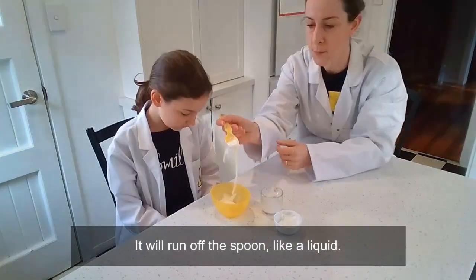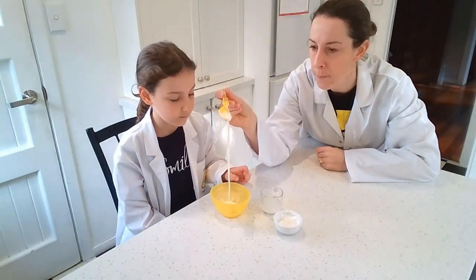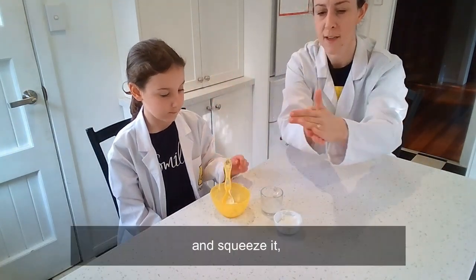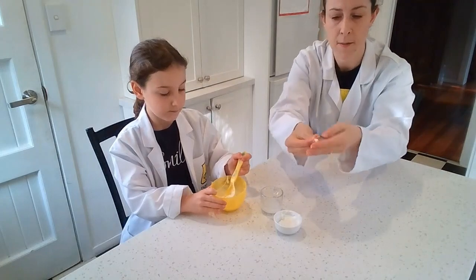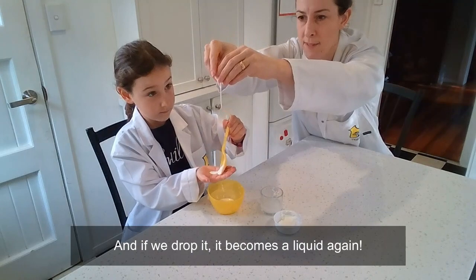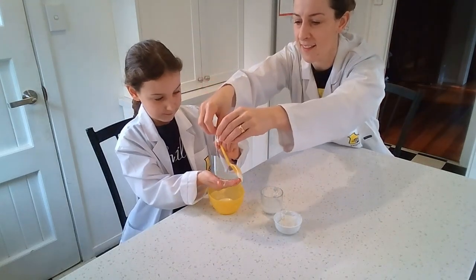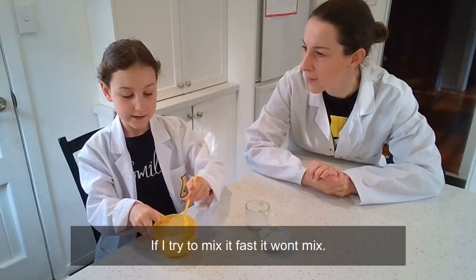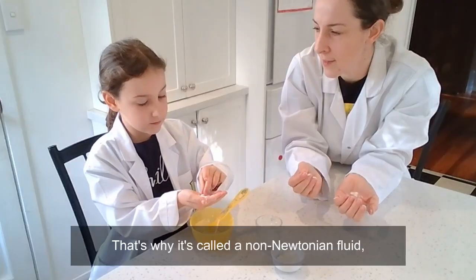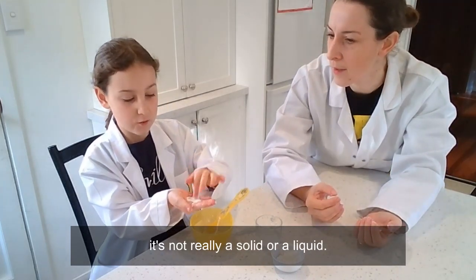It will run off the spoon like a liquid. But if we pour it into our hand and squeeze it, then it becomes a solid. And if we drop it, it becomes a liquid again. If I try to mix it fast, it won't mix. That's why it's called a non-Newtonian fluid — it's not really a solid or a liquid.